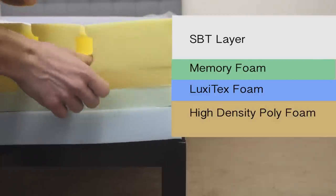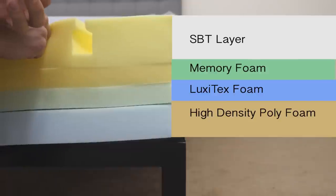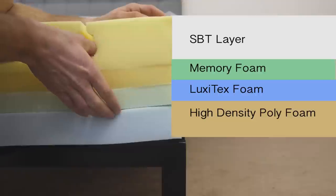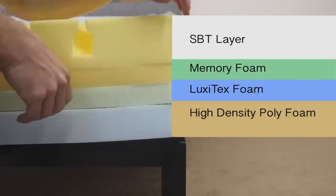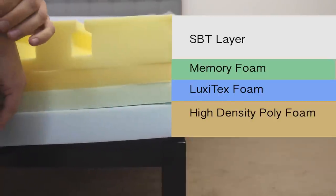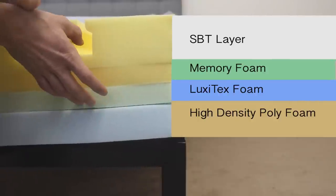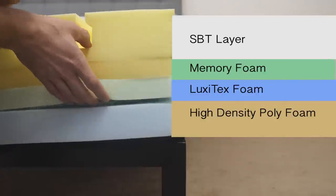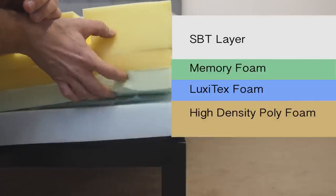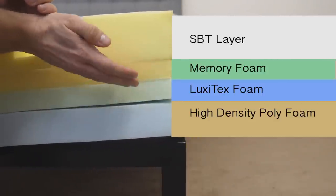Below that, we have an inch of memory foam that provides contouring as you sink further into the mattress — helpful for side sleepers needing additional pressure relief. Below that is Luxie Sleep's proprietary Luxitex foam, a latex-like foam with a quick response to pressure that helps with temperature regulation and dissipates body heat. Depending on the firmness level you choose, you can flip these foam layers. If you prefer this layer closer to the top, it becomes the comfort layer — it has a quick response so you won't feel stuck, and it helps with temperature regulation and cooling.